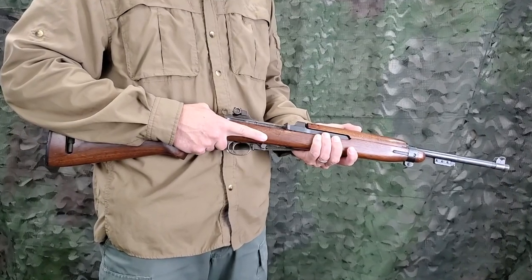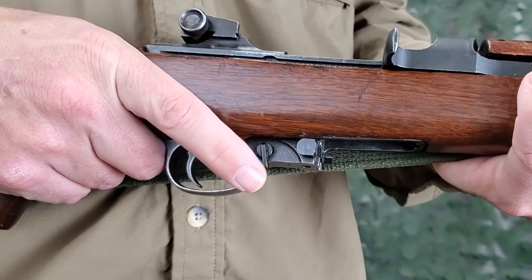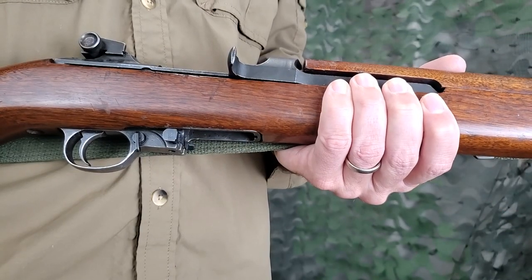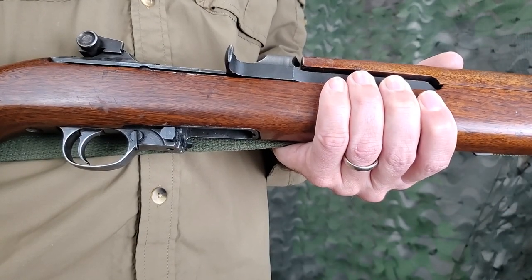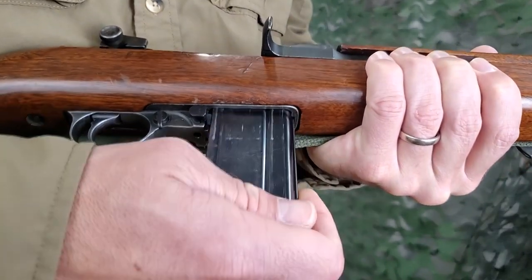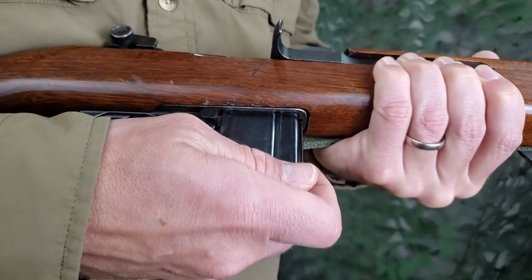The operation of loading the carbine is performed with the safety on, except in sustained firing. Hold the carbine with the left hand just in front of the magazine opening. With the right hand, insert a fully loaded magazine in the magazine opening, making sure that it snaps into place.